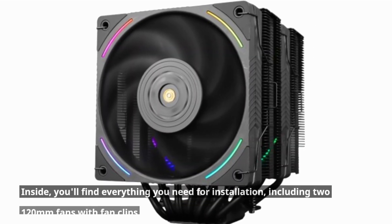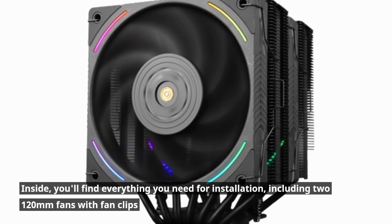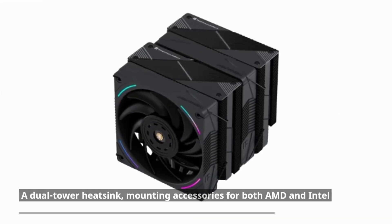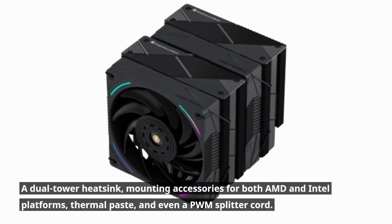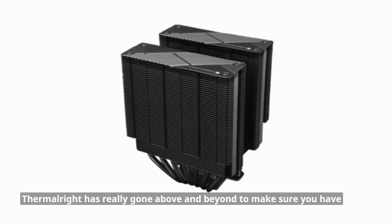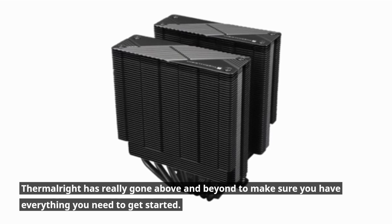Inside, you'll find everything you need for installation, including two 120mm fans with fan clips, a dual-tower heatsink, mounting accessories for both AMD and Intel platforms, thermal paste, and even a PWM splitter cord. Thermalright has really gone above and beyond to make sure you have everything you need to get started.